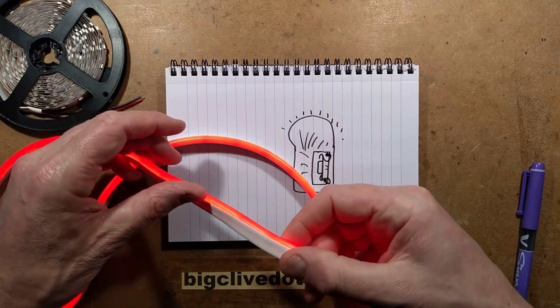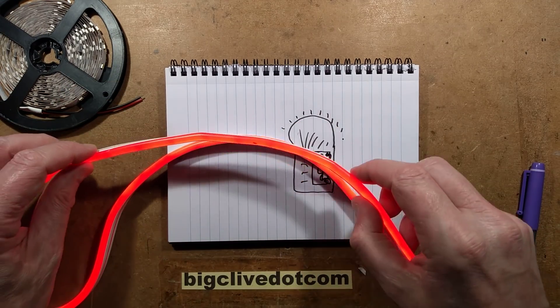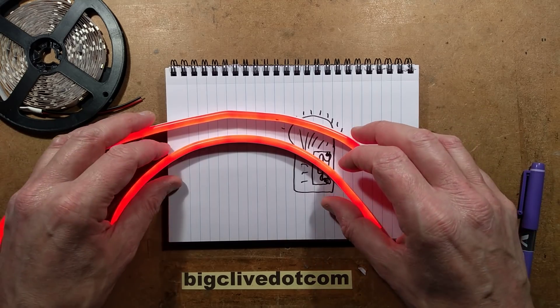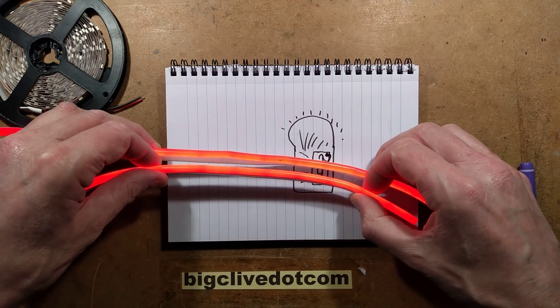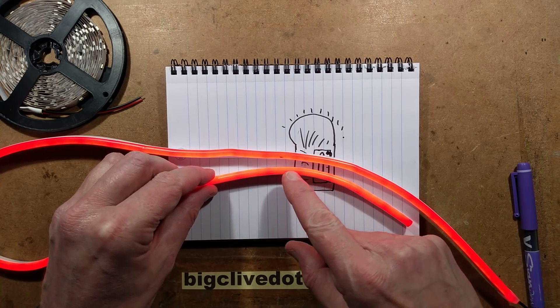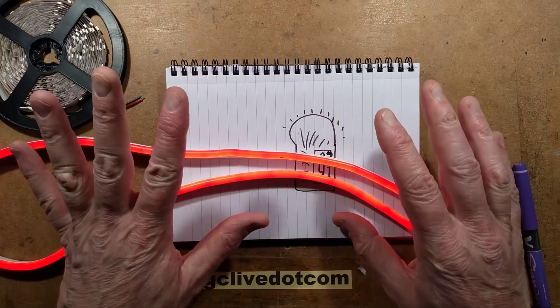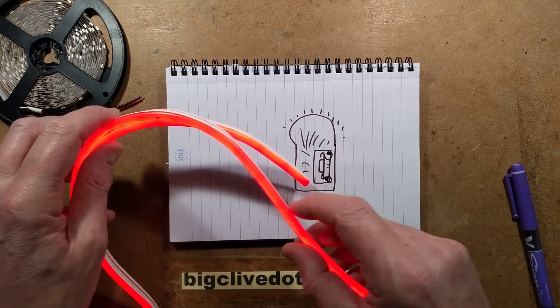You get a nice, smooth, linear line of light. It looks very even all the way along, but the camera is very good at detecting subtle variations - I can actually see the little gap between LED sections, which is where you can cut it, because you can cut this every inch.